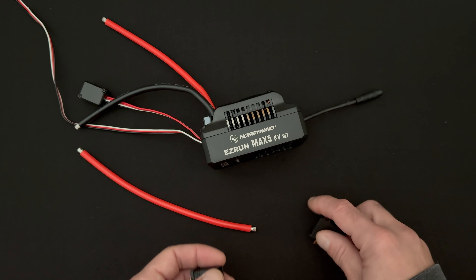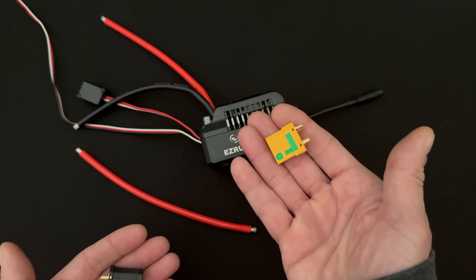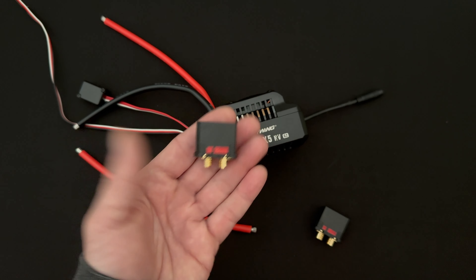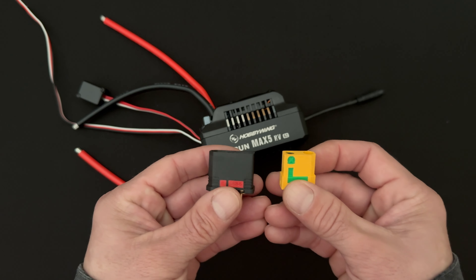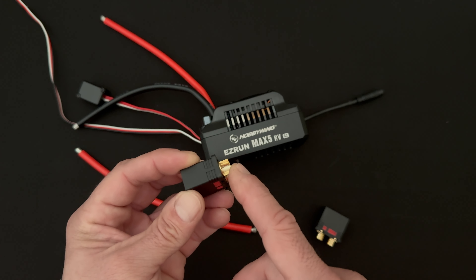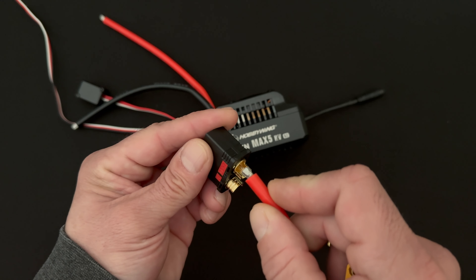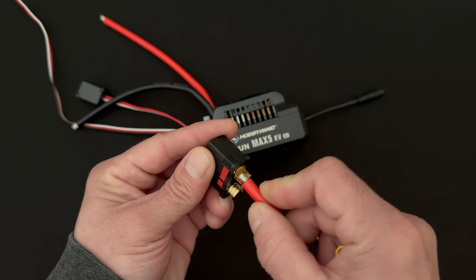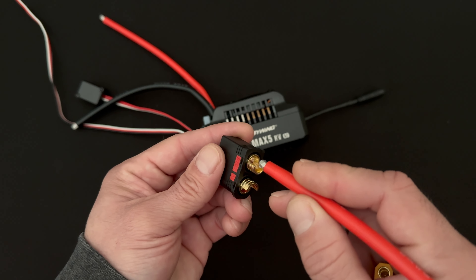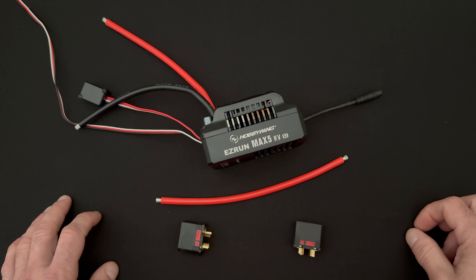Problems with T-plugs, EC style plugs, Traxxas plugs and similar connectors arise because the metal has less surface area than the wire being soldered to. There's a brand called Amass that makes XT-style plugs - this is an XT90, and this is a QS8S. They're basically huge bullet plugs in housings that are easy to solder to. Unlike a tube connector, these are cups where the wire sits right down onto the surface, making for a nice solder joint.